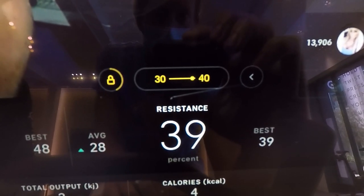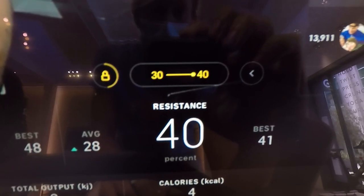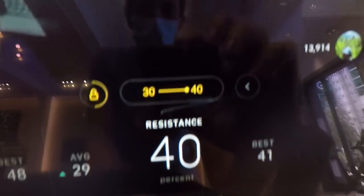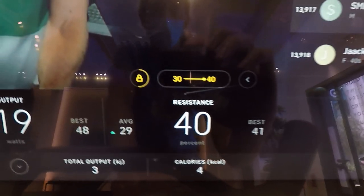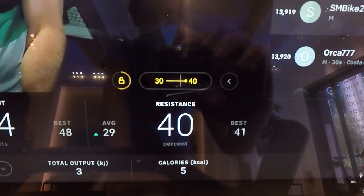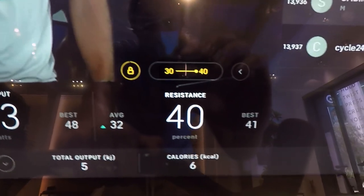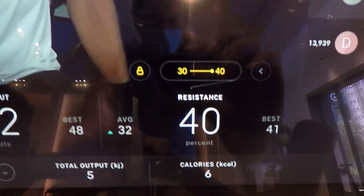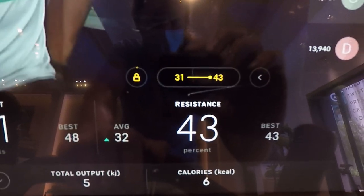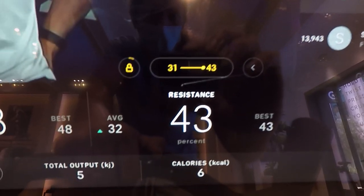I went just past 40 by accident, but I turned it back to 40, which is the top of the range in this example. You can see that if you do leave the suggested range, it won't automatically turn off Auto Follow on the Peloton Bike Plus. The interval is just about over and we're at the top of the range now. The next interval range is 31 to 43, so the bike is automatically set to the top of the new range at 43.